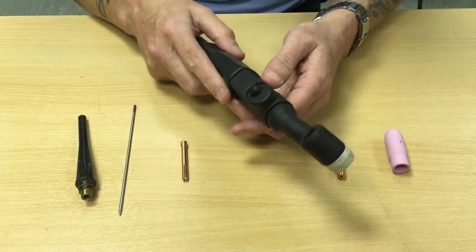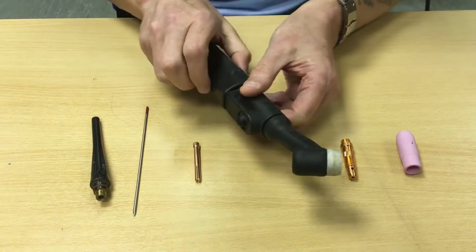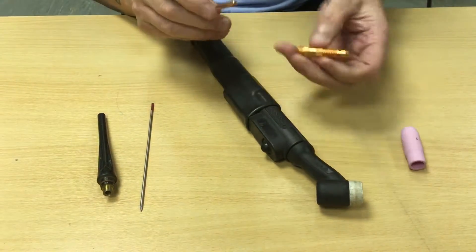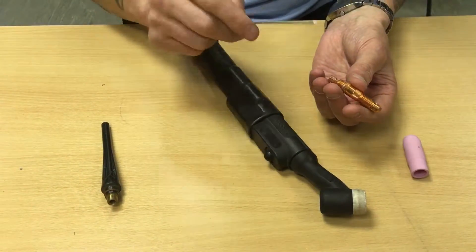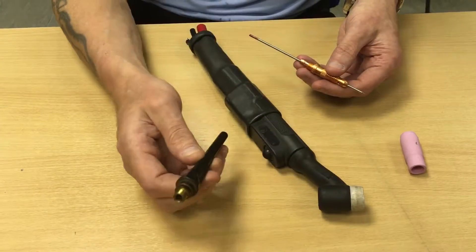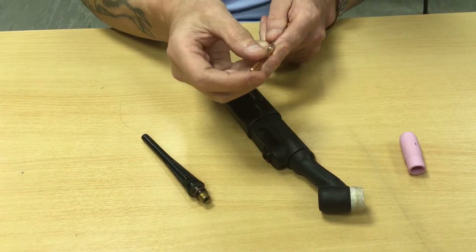The TIG gun main body has a button. That sends the power through to the end of the tungsten, which in turn melts your material. We have a collet which fits inside the diffuser, and we have your tungsten which fits inside of your collet. The way this works is when it goes in your gun and you put your backing cap on, it tightens down, tightening up this little slit onto the tungsten.